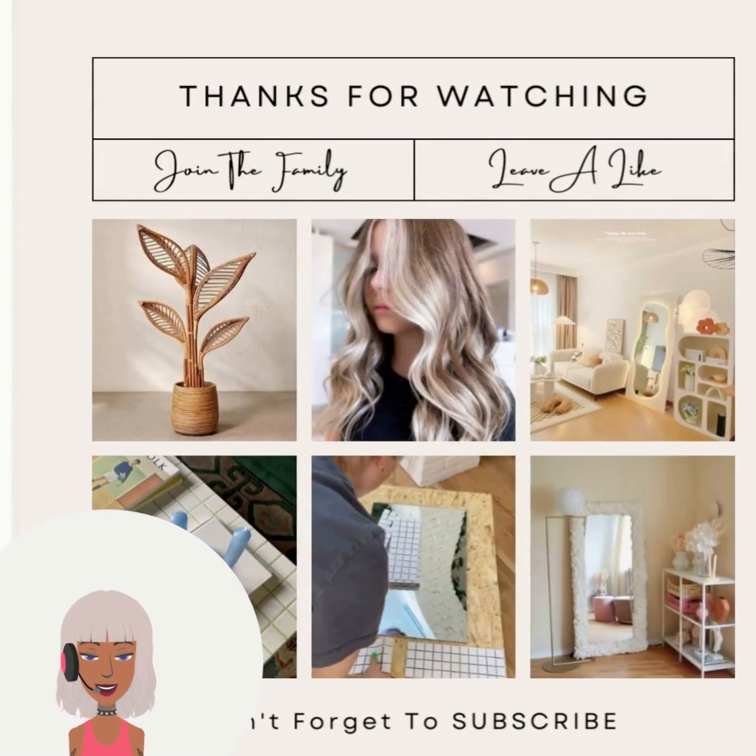All right you guys, I hope you enjoyed checking out these DIY projects with me. If you did, please be sure to give this video a big thumbs up, hit that subscribe button, and you can check out this video if you want to see even more DIY project ideas and reactions.